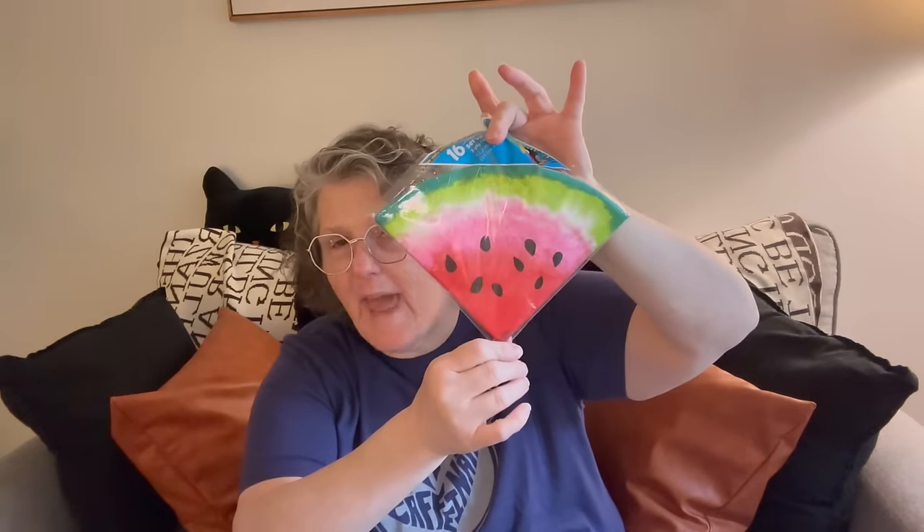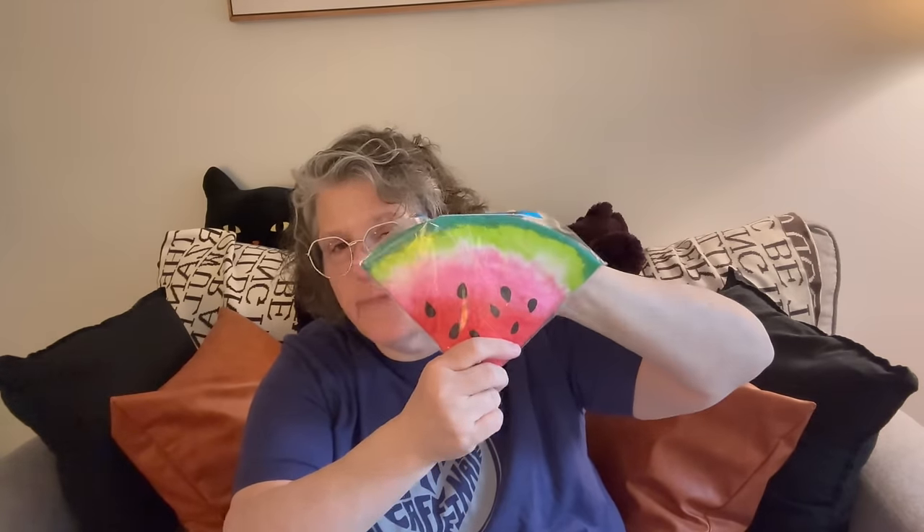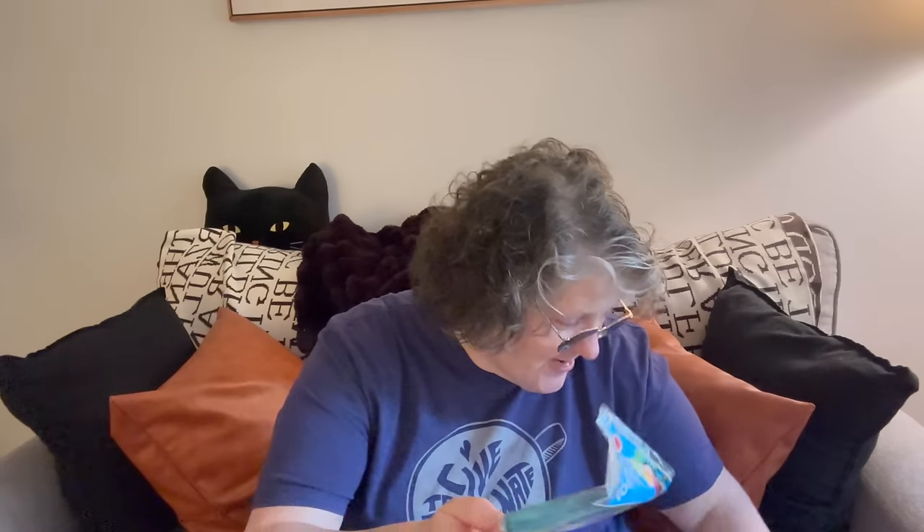For my work, I grabbed some watermelon napkins — I'm obsessed — and I love that they're shaped like a watermelon slice. Those are going to the office as well.